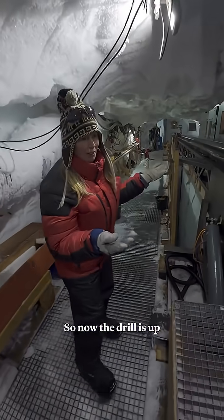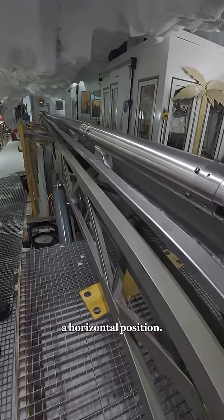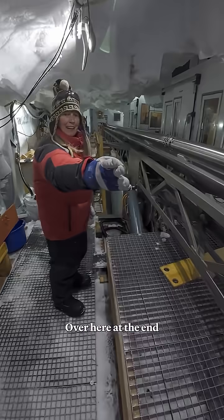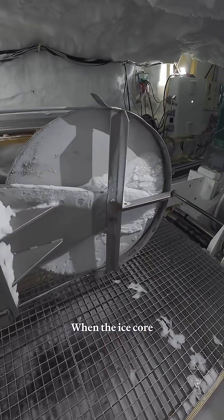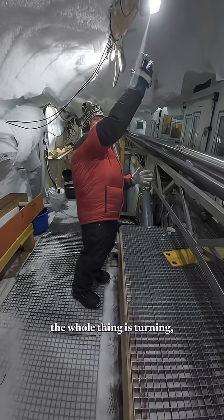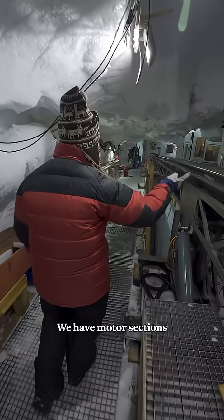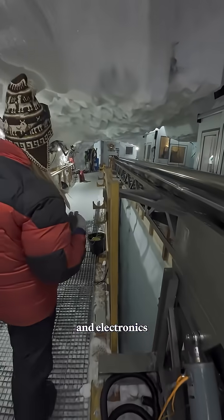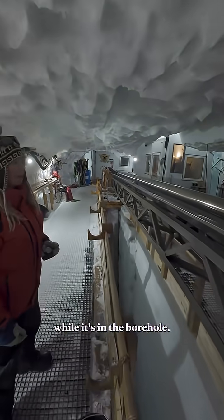The drill is up at the surface and it's tilted to a horizontal position. Over here at the end you can see a wheel — that's the top wheel. When the ice core drill is operating, the whole thing turns to the vertical. You have the wheel at the top where the cable goes over. We have motor sections and electronics so that we can communicate with the drill while it's in the borehole.